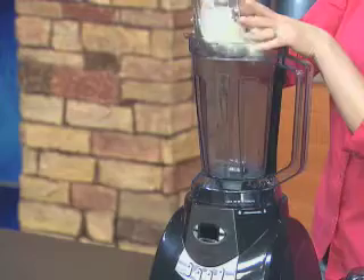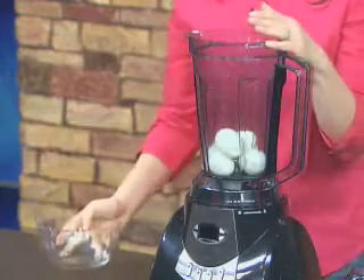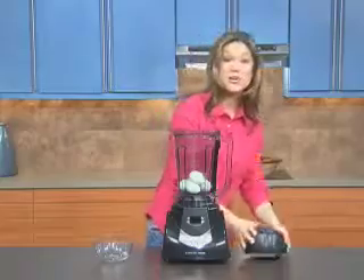Place the eggs in the pitcher. Do not fill the pitcher more than one quarter full. Secure the lid.